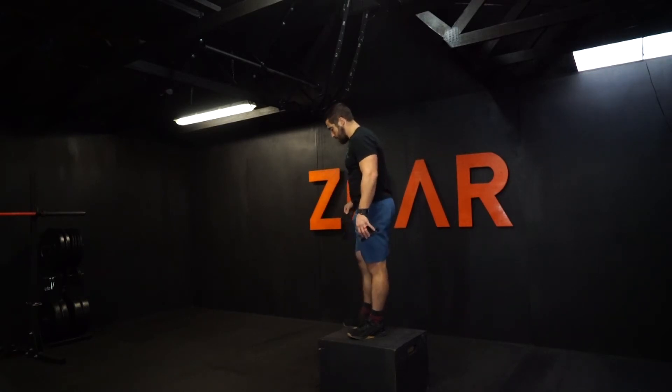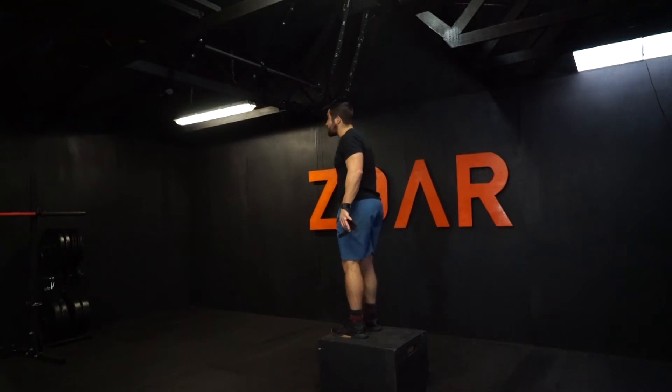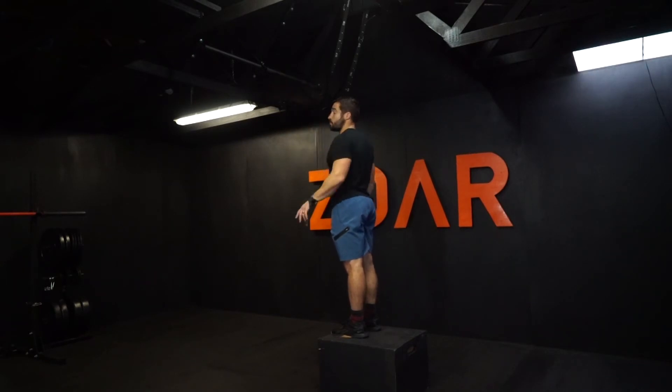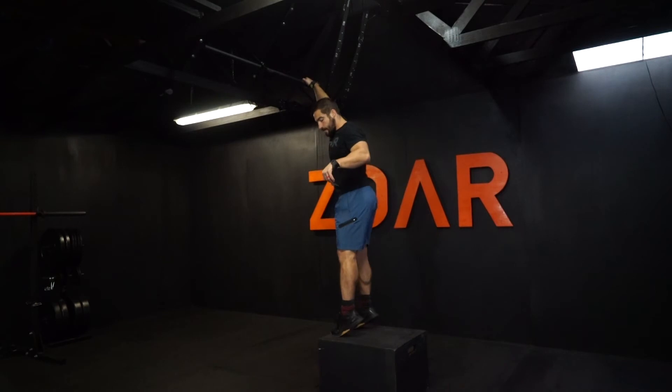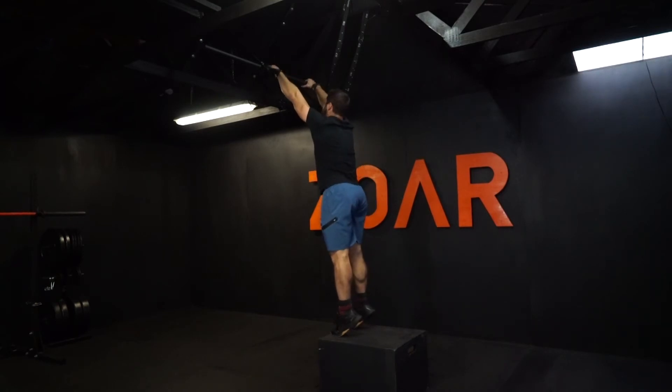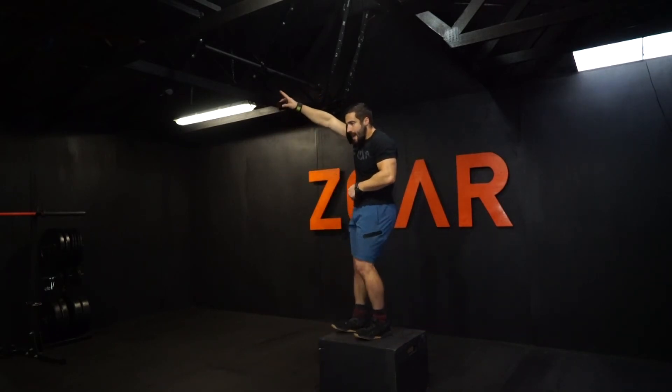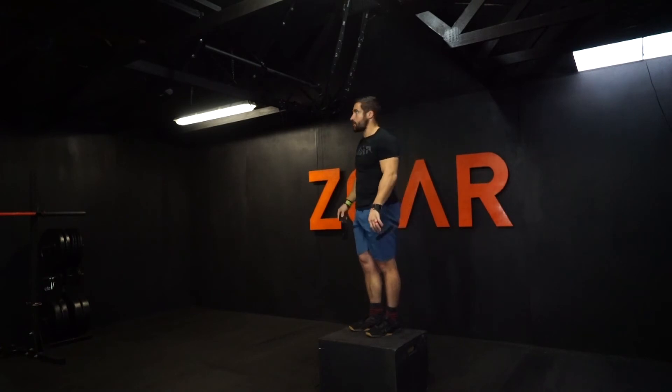When I put my toes on the very edge of this box and reach up, I should just be able to touch the bar with flat feet if I really reach for it. Then when I actually go and get a grip, I'll go up on my toes and should be able to get a full hand on the bar. Then I'll jump and put my feet and toes underneath the bar as I shoot my hips back into this L-sit position, or that pipe position.